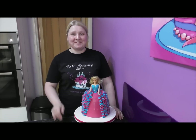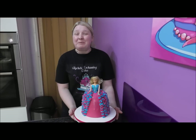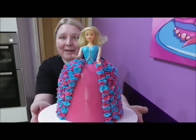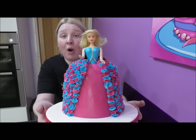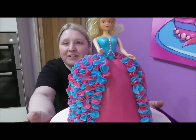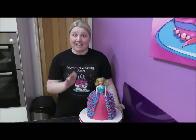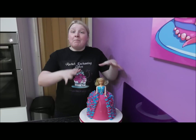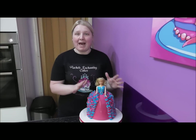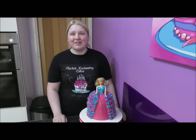Hi guys! Welcome back to Rachel's Enchanting Cakes. Today I want to show you how to do this stunning cake — the very popular doll cake or Barbie cake, but with a beautiful ruffled dress. I'm going to take you through everything step by step: how to construct the cake, what you need for the top, and how to do the ruffles. Absolutely everything. So enjoy guys.